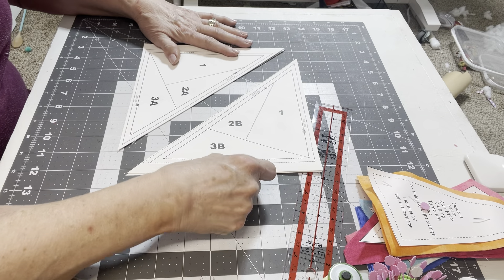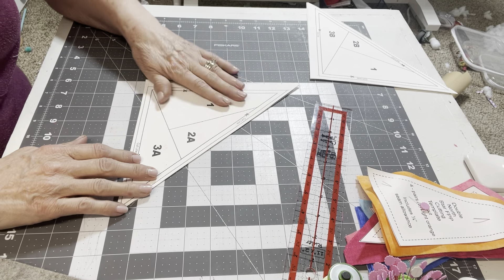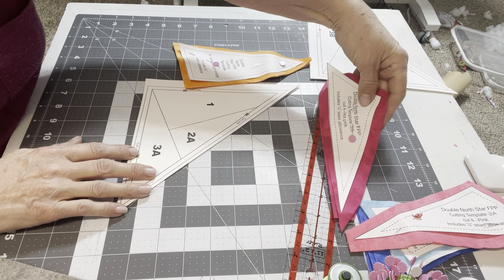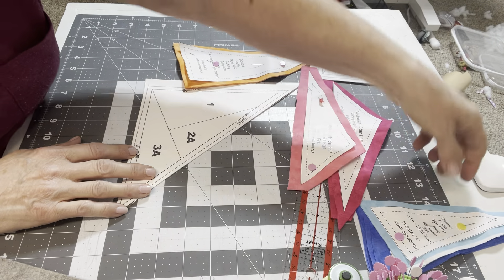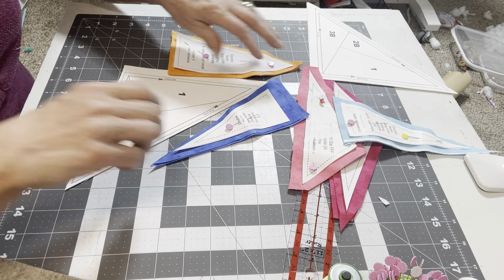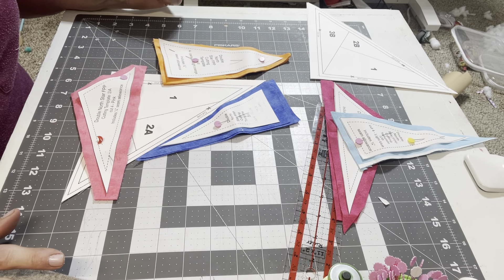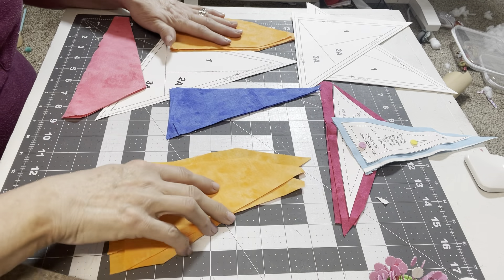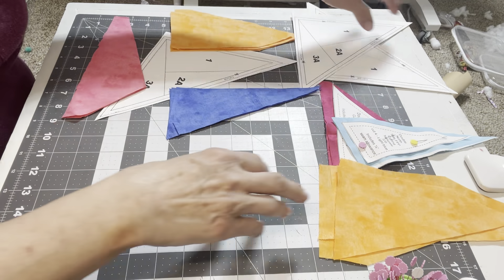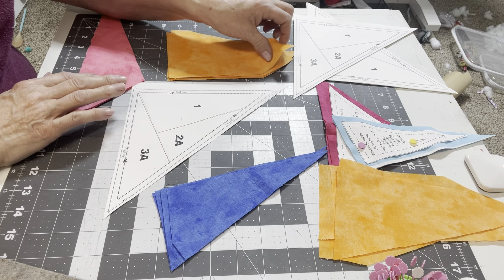Here are the two sides of our block. We're going to be making four blocks, so I'll start with the A's. Number one is orange, number 2A is dark blue, and number 3A is light pink. You'll have two sets of orange because we cut them in pairs, so divide them up and set your second half aside with your B fabrics.